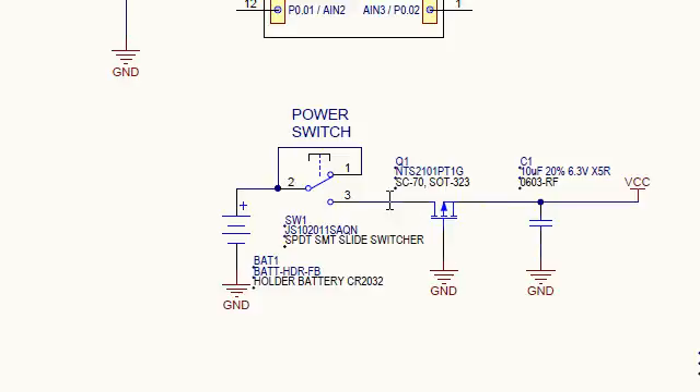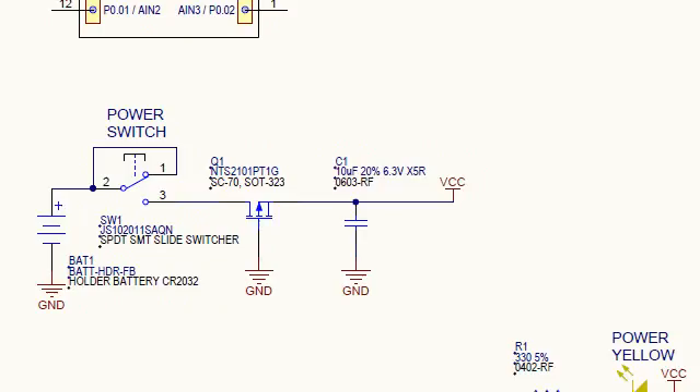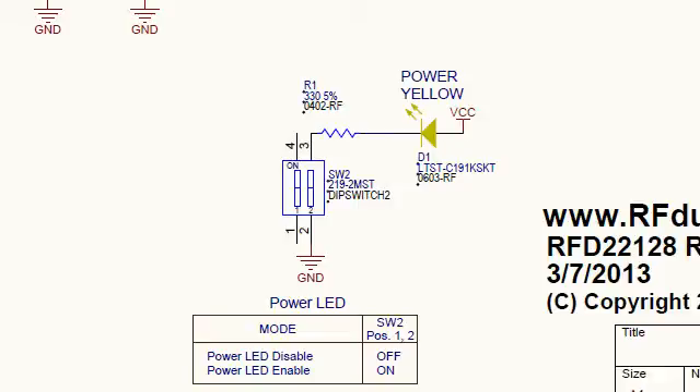There is reverse polarity protection with a FET that enables a very low series dropout voltage. We have a 10uF cap which provides very low leakage, trading off to satisfy fast current demand peaks, preventing the CR2032 from being drained too quickly and enabling it to run with as long a life cycle as possible. There is also a power indicator — a yellow LED with a 330 ohm series resistor going to a switch to ground, so in an ultra-low power configuration you can turn the LED off.